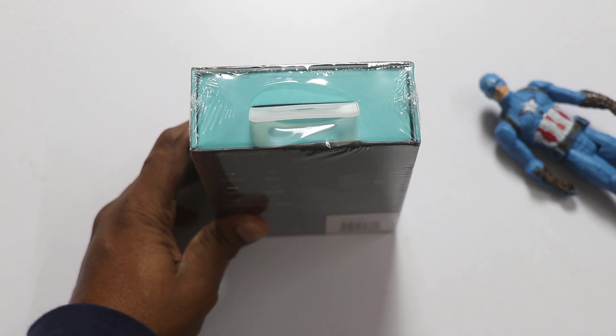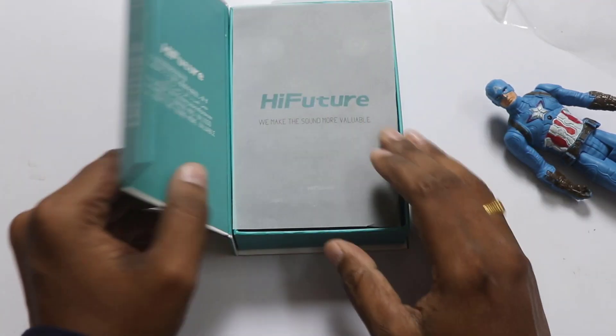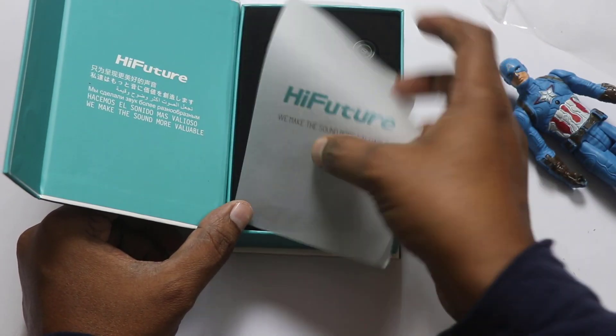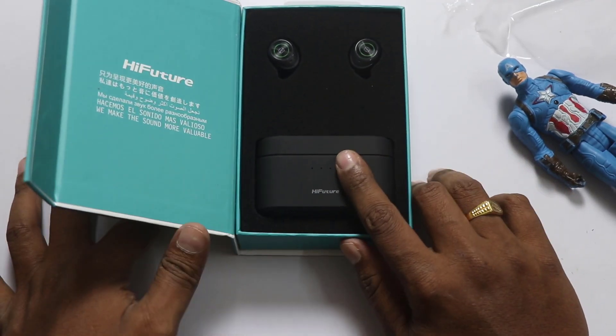Here we have a seal break. We will remove the cover and talk about high future. We will talk about the sound — more valuable. This is the brand. We will talk about the sound quality and build quality.